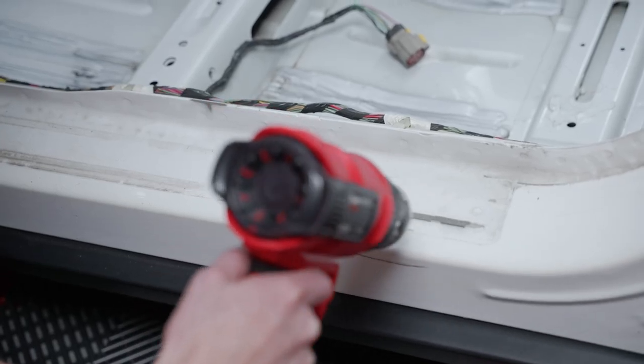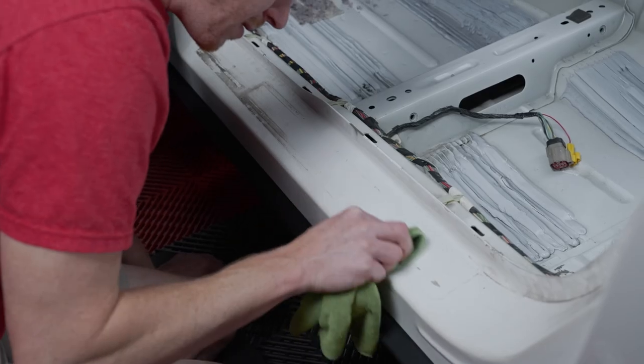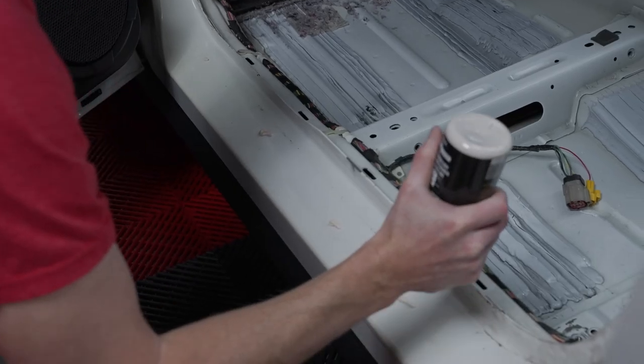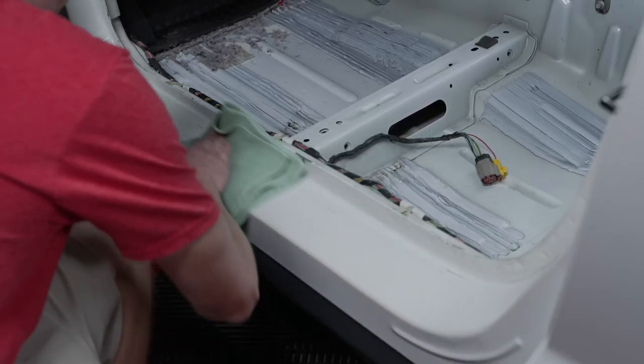Use a heat gun and carefully remove the larger pieces of leftover tape from the door jamb area. Wipe away any remaining residue with a clear coat safe adhesive remover. If needed, use an all-in-one polish to polish away any scuff marks in this area. Wipe the area with a prep spray to remove the polishing oils.